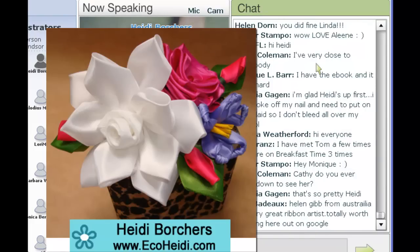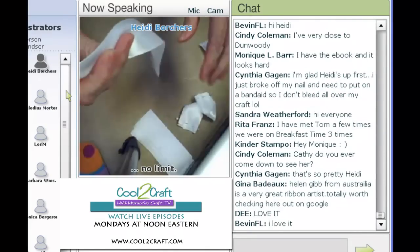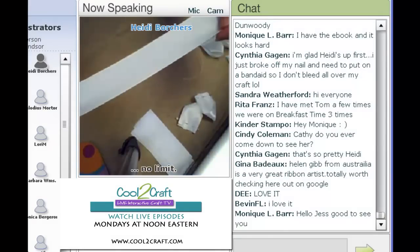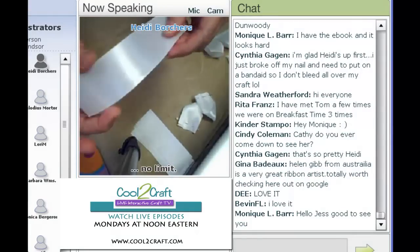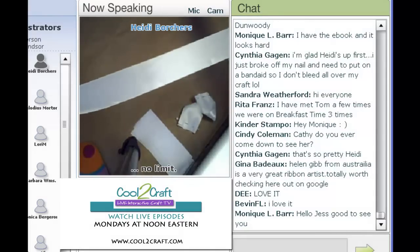The first thing you're going to need for the center — I'm using a one and a half inch wide satin ribbon. Tiffany was sweet enough that when she was at an outlet ribbon store on the east coast about a month ago, she picked up a bunch of ribbon for me. This is what they call number nine, or it's an inch and a half wide. For the center of the flower you need about a 12 inch piece.